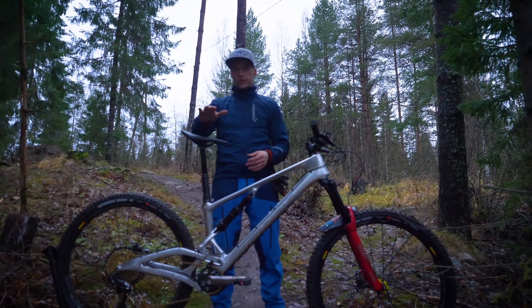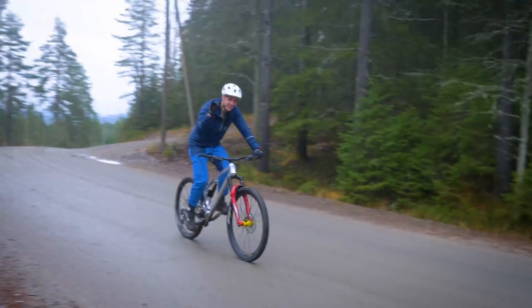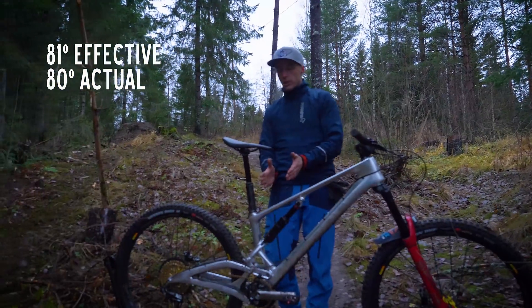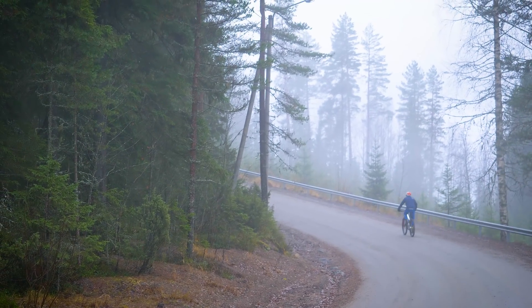What I've done here is steepen the seat tube angle. This is even steeper — if I remember correctly, it's 80 degrees. That is really steep. Why so steep? I want your weight to be even more forward when you pedal uphill.